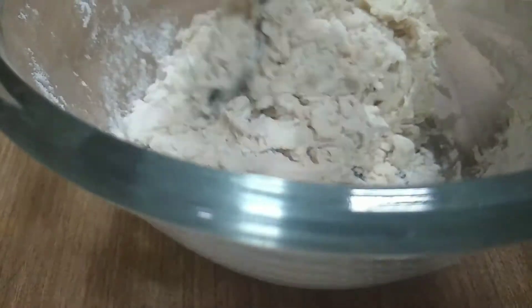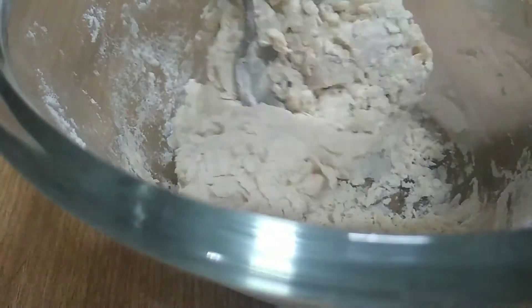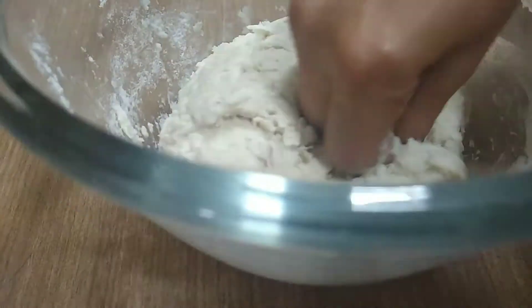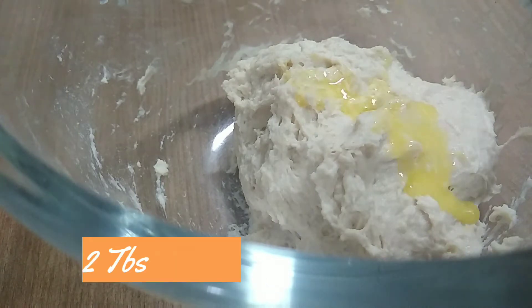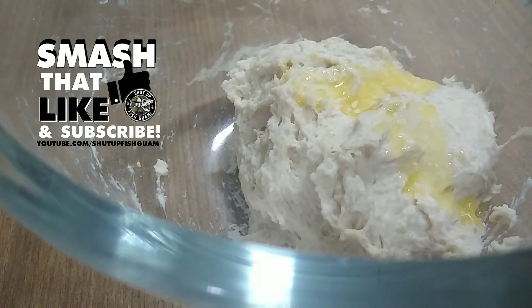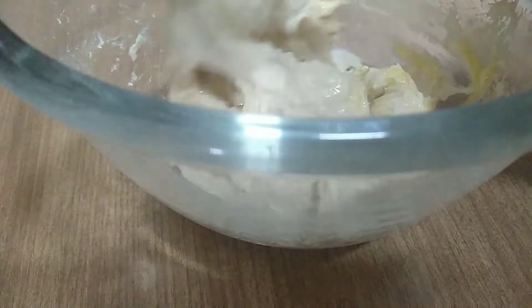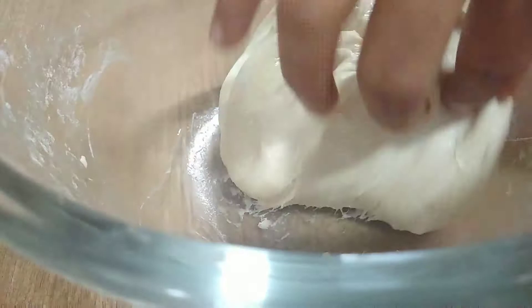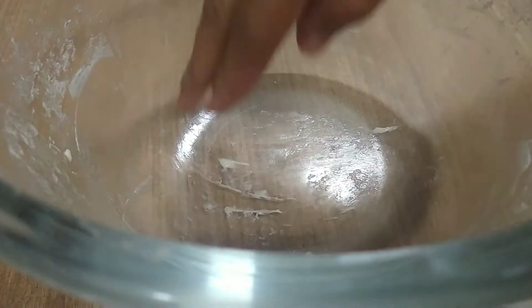Use 3 cups of maida and add butter to the dough. Add the butter to make the dough soft and smooth, then clean the dough until it is soft.